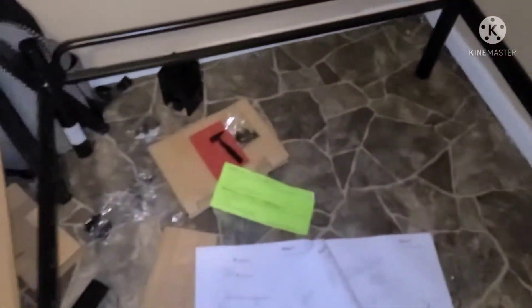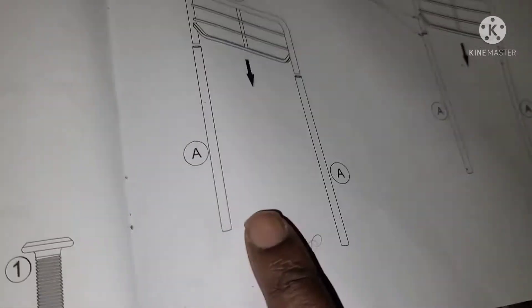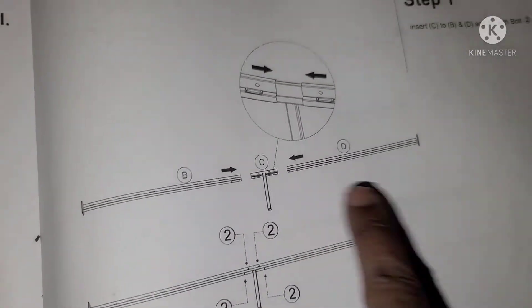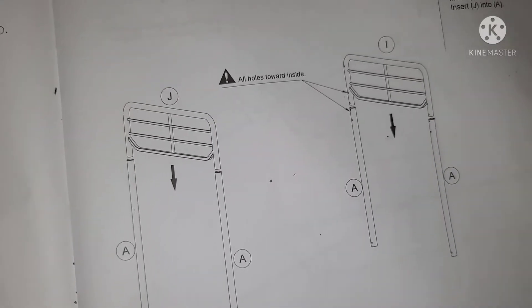Okay, that was Step 2. Step 3 will be putting in the A pieces. My thing is, A should have come first alphabetically — B, C, D, then A? They're not in alphabetical order. Riddle me that. There might be a reason — anybody know? Comment below.